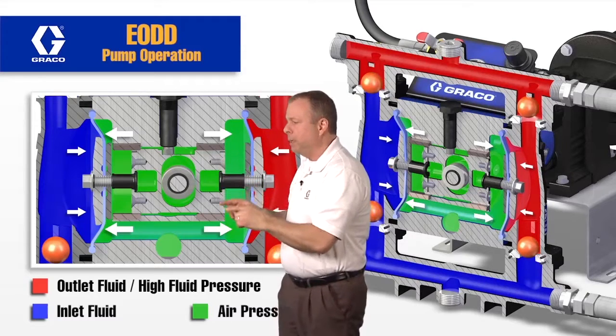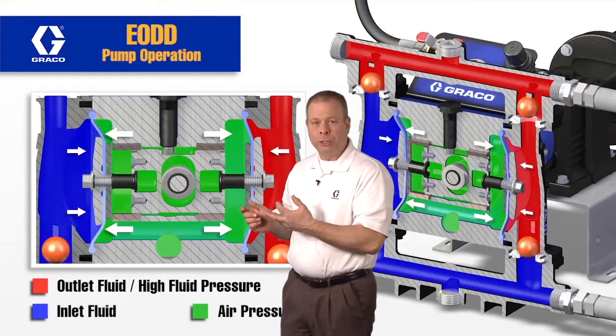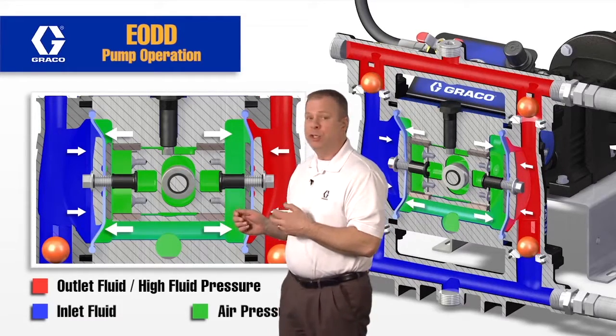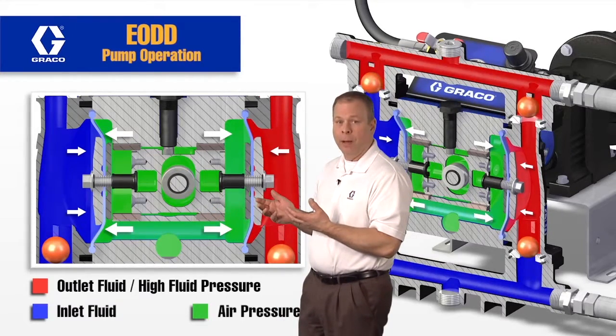This air pressure charge being 10 PSI higher than the fluid is very important for normal operation, batching, and metering. If this charge is too low, the pump's going to stall out. If it's too high, you're going to produce higher fluid pulsation out of the outlet of the pump.